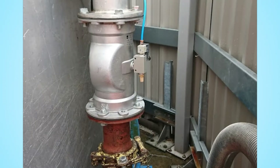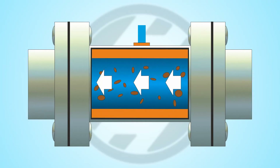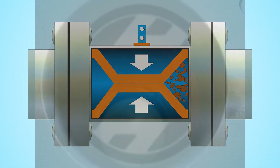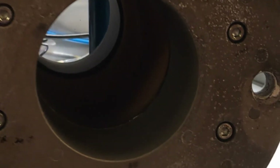Unfortunately, normally open pinch valves are a very poor choice for safety. These normally open valves have an internal rubber sleeve that collapses to close the valve when pressurized air is applied around it. However, this means that a loss of pressure will result in the valve failing open.